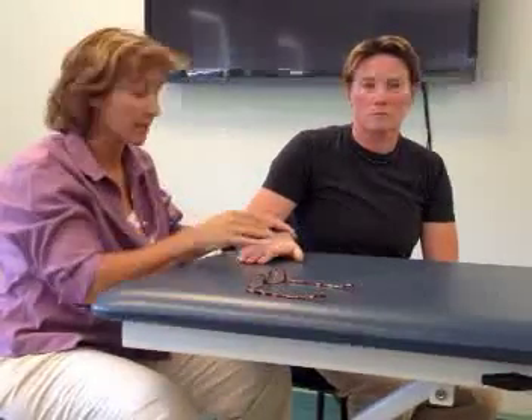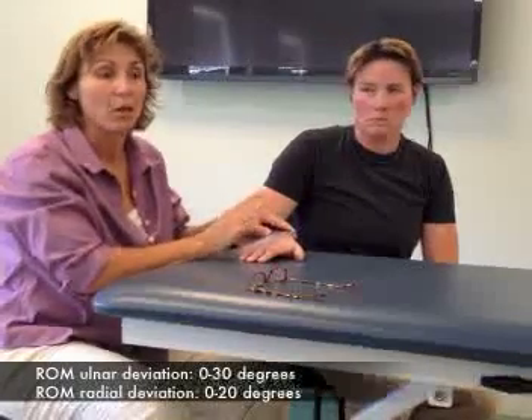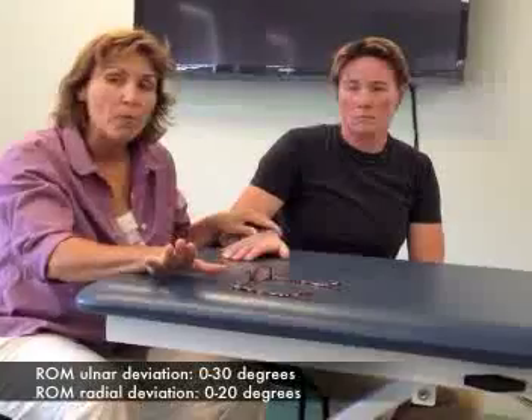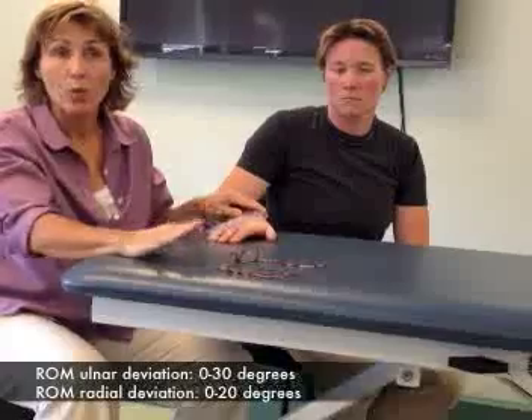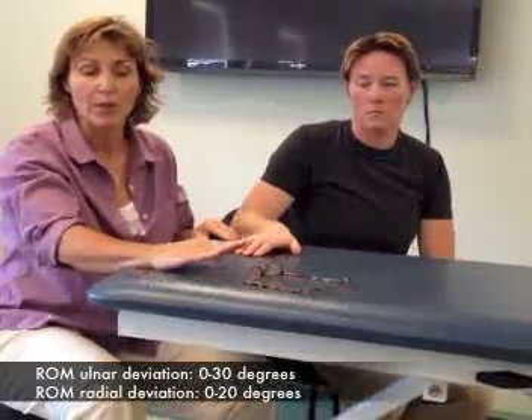Sometimes when you do this, you have to kind of sneak your fulcrum up a little bit. As long as you keep your moving arm and your stationary arm in line, it's okay if your axis moves a little bit. Your norm for ulnar deviation is 30 degrees, and for radial deviation it's 20 degrees. You always have a little more ulnar than radial.